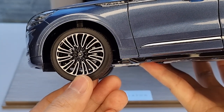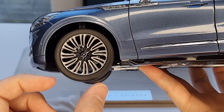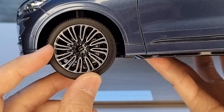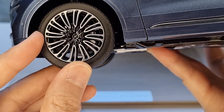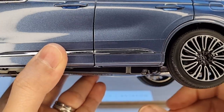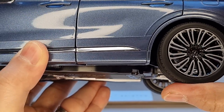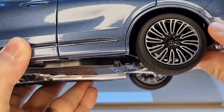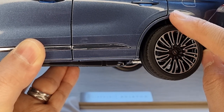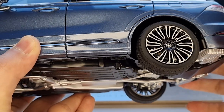The only thing I'd say is that the brake discs are so tiny considering the size of the car — that's a bit strange, they should be bigger in real life. Both front and back brake discs are very small, which is a bit odd. Apart from that, everything looks really realistic so far — I'm not complaining.